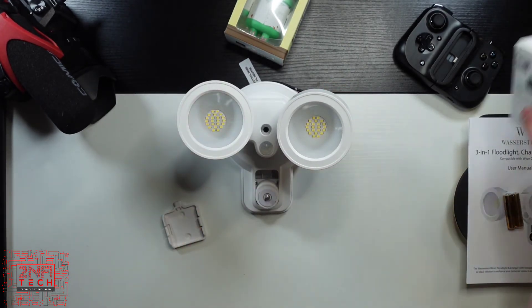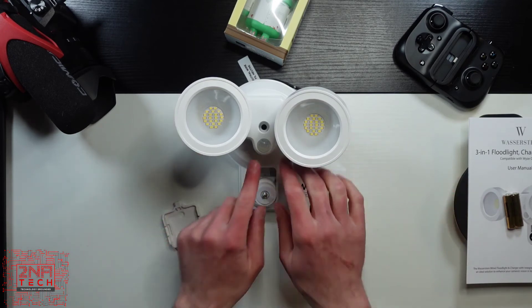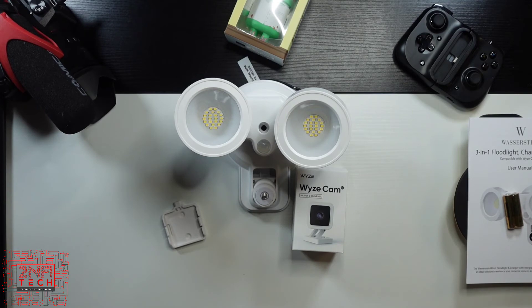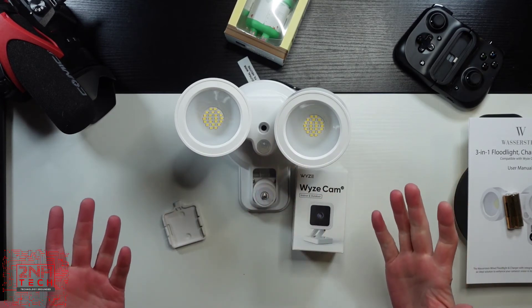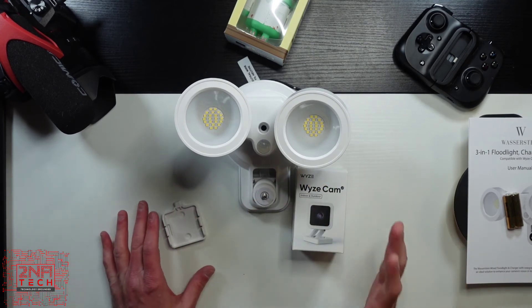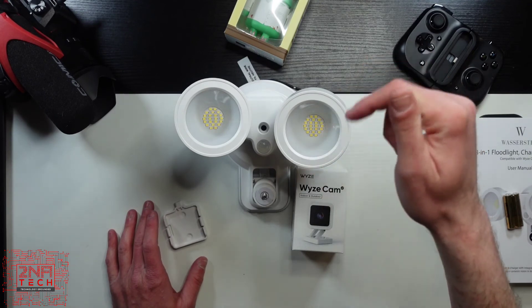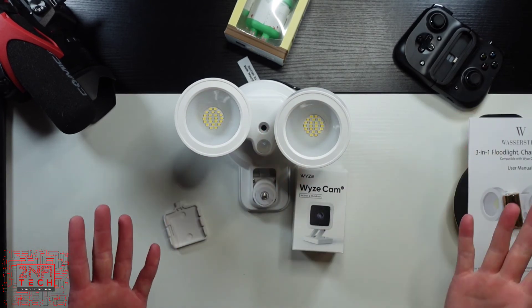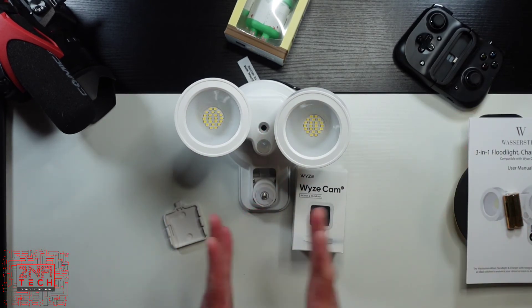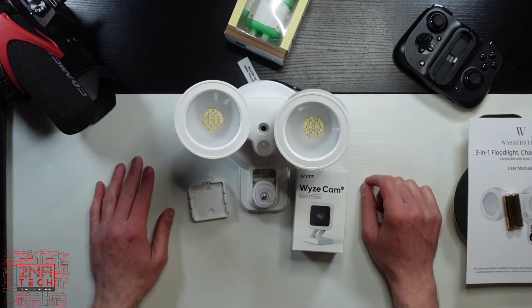So like I said, these two products together give you super bright light and motion detection. This would probably be a little more sensitive than this, but now I can have the best of both worlds even though Wyze hasn't come out with one yet or may never come out with one. Guys, this is a quick video of the Wasserstein 3-in-1 floodlight charger and mount. I'll leave a link to their website in the description below. They sell on Amazon too, but if you have a lot of smart cameras that aren't floodlights, they sell a ton of products — not just these kinds of things. They've got all kinds of mounts and 3D-printed items just for smart cameras.